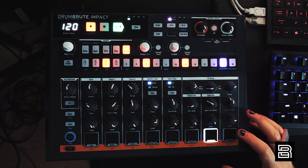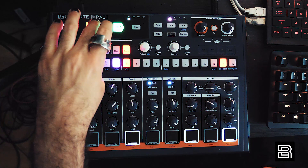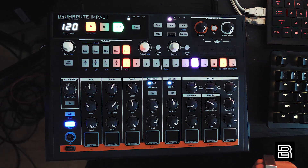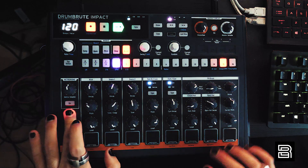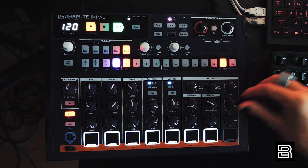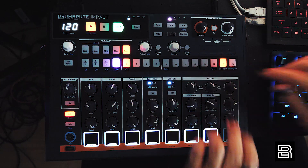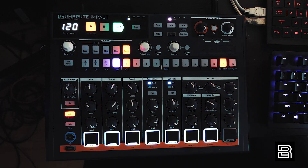Let's try the FM drum — I've got everything muted but the FM drum. As you can see, it's analog FM. To me it sounds exactly like the MiniBrute circuit — it's in the name, DrumBrute. I think that's a good thing because I like the sound of the MiniBrute. Arturia makes great sounding stuff.